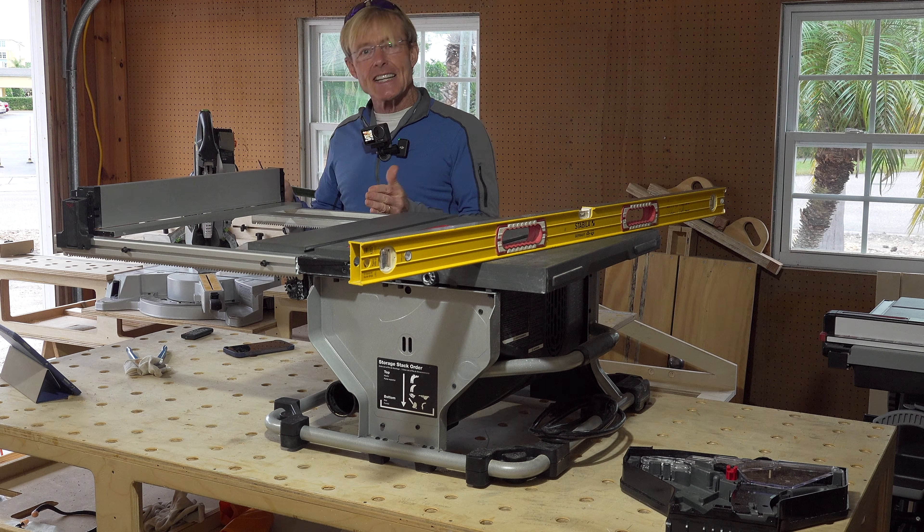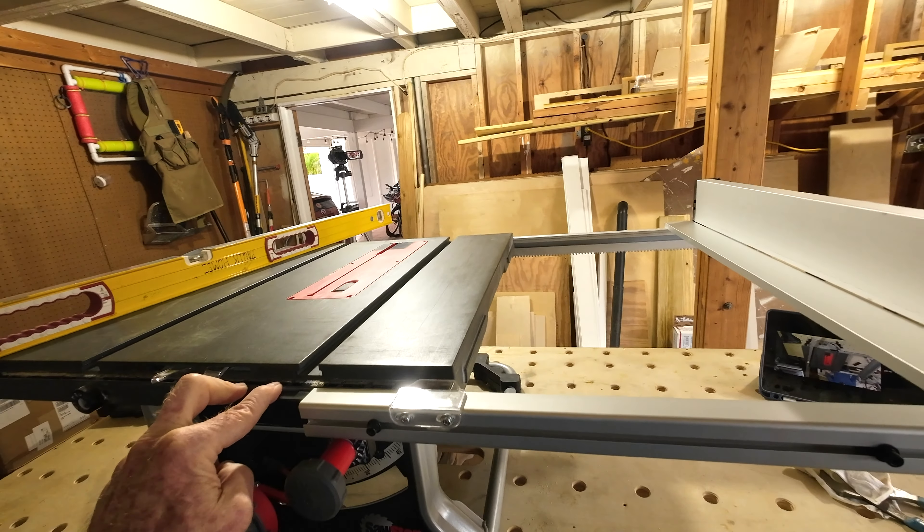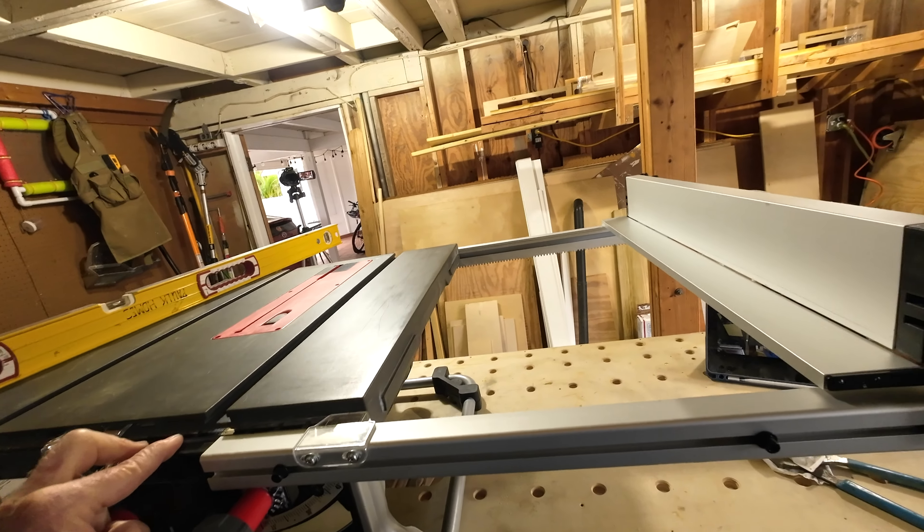Any saw that is going to be extended like this is going to have some amount of movement in it, and this is certainly very reasonable. I have knocked mine out of adjustment and put it back into adjustment, but mine came out of the box adjusted and did not need this to be done. But it is nice to know how to do it in case in the future I need to adjust it.